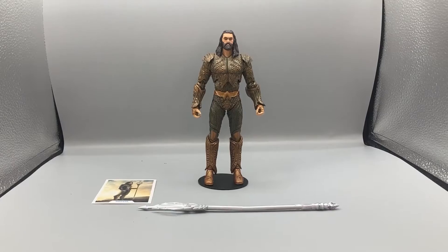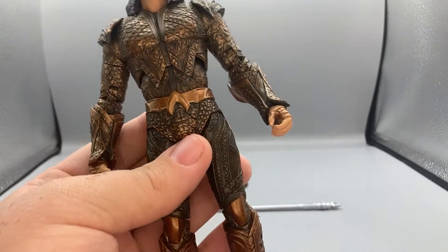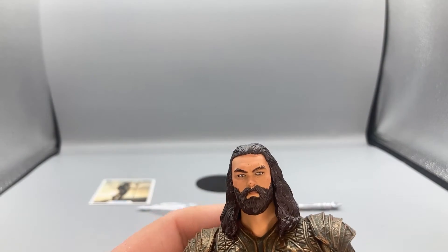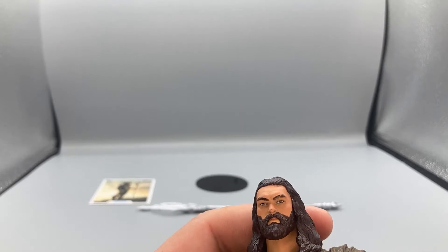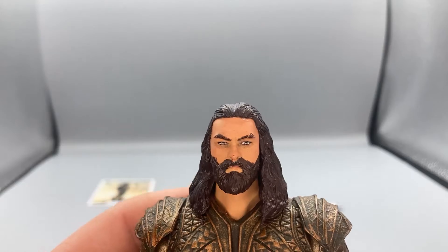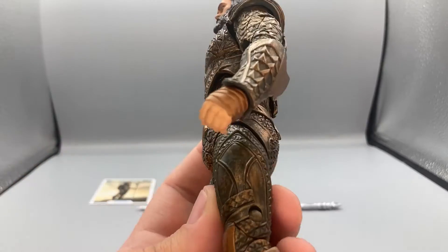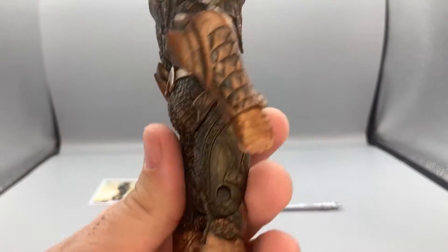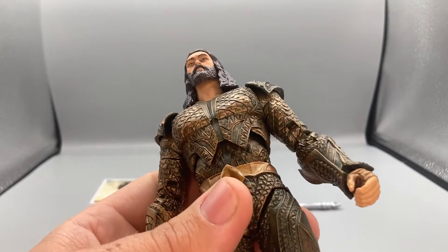Here is Aquaman out of the packaging — it's an amazing figure, I'm really liking the design. The armor design looks really well. The only problem is that the Jason Momoa head sculpt looks like him, but compared to how the Gal Gadot one looked a lot more like her, I think they could have done better on his likeness.